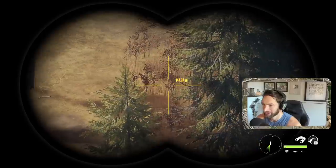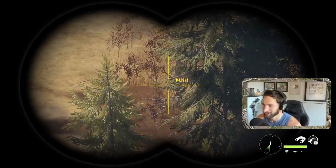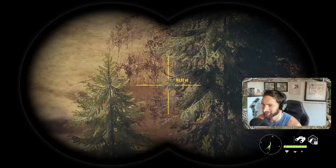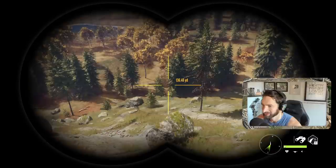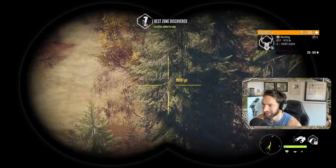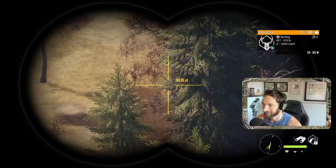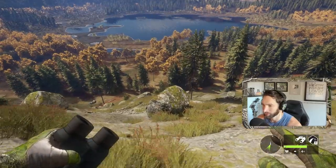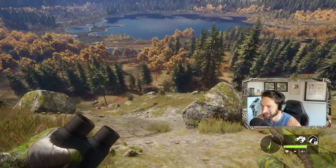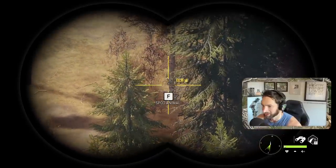I'm pretty comfortable out to about 140, so all he's got to do is come a little bit further. Did he bed down right there? Oh my god, he did - he's bedded down right there guys! Well, this could be even more cool now because we're going to spot and stalk this beautiful bull elk.